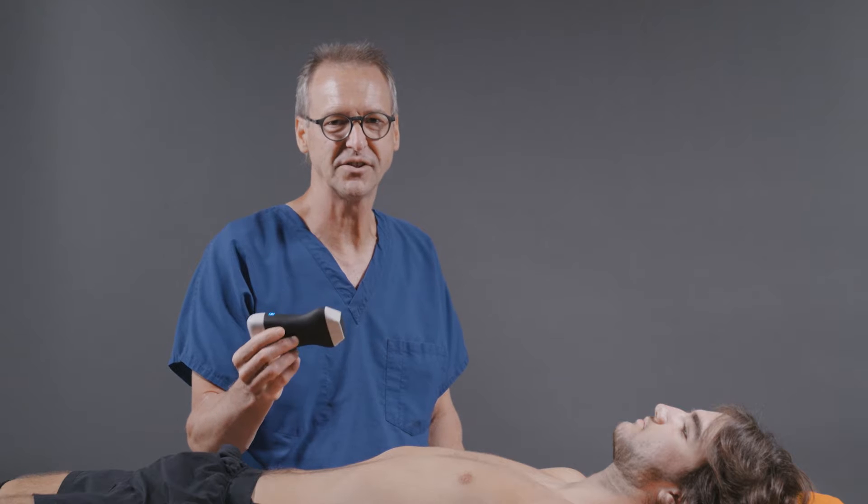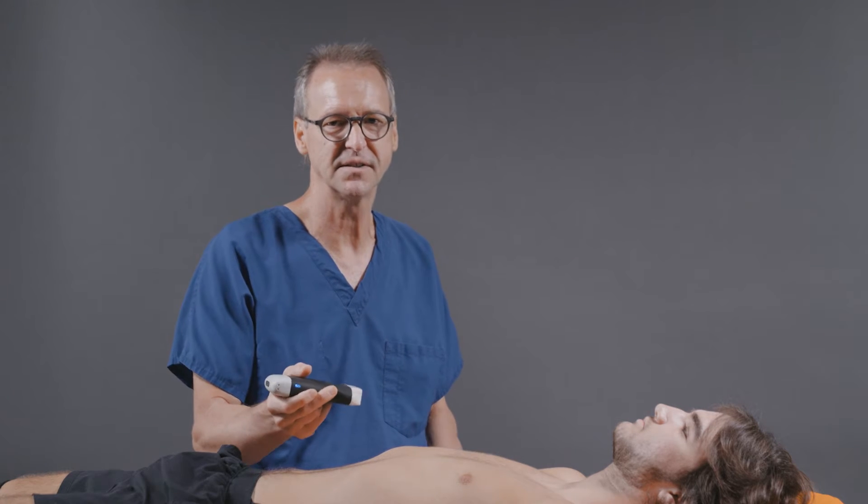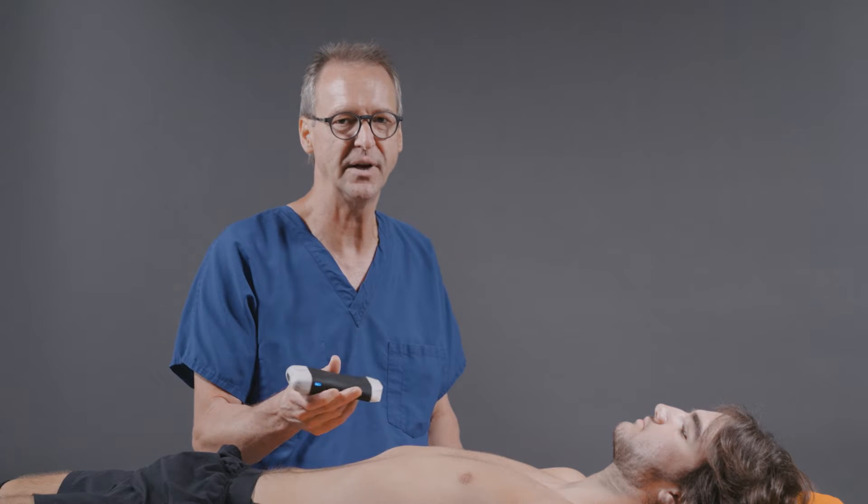In other words, this transducer actually understands what part of the body I'm examining and reconfigures the setup so I get a great image every time I examine the patient.